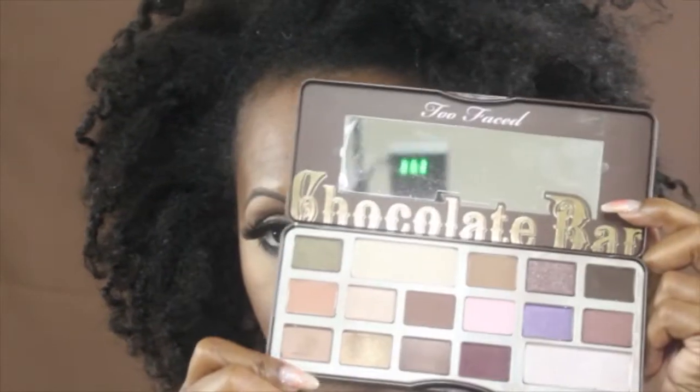Hey guys, welcome back to my channel! Today's look is a fall-inspired look for October. I use the Too Faced Chocolate Bar palette — if you guys don't have it, make sure you go check it out from Too Faced. I absolutely love it. You can do pretty much any neutral, nude, deep, or dark look you want using this palette — it's absolutely phenomenal.